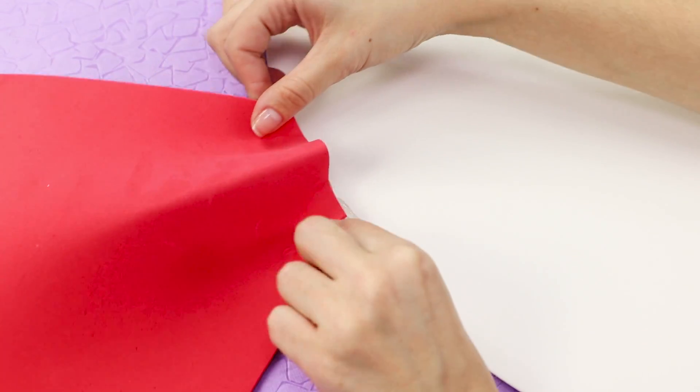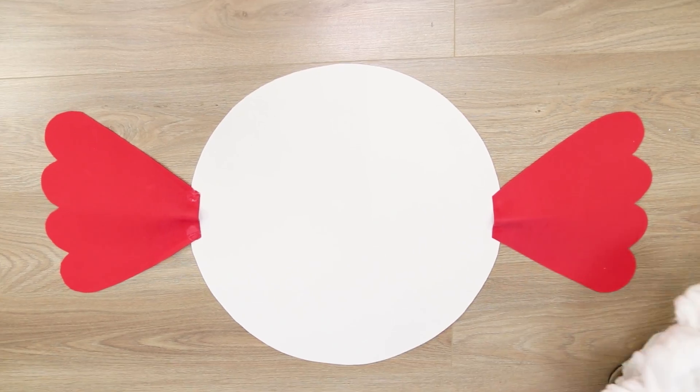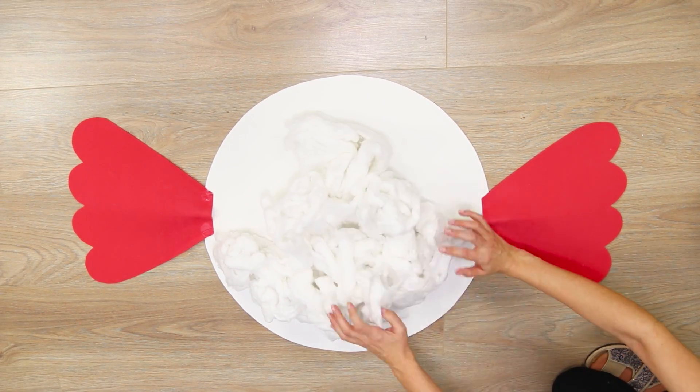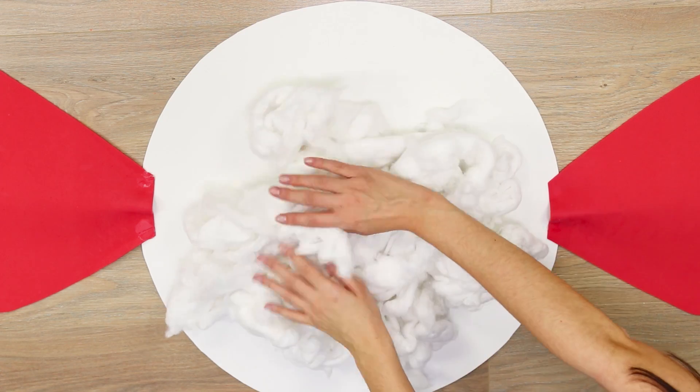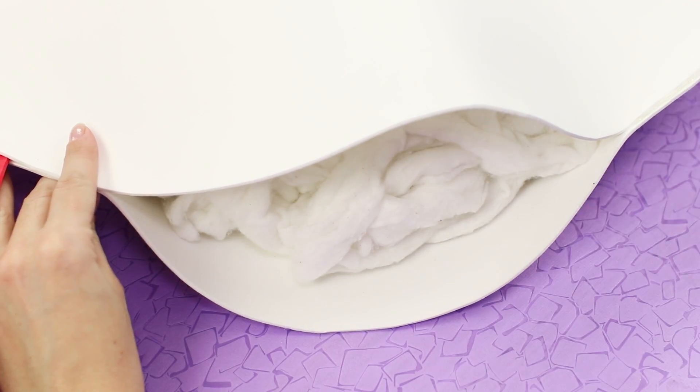Take a hot glue gun and glue the bows from different sides of the circle. Place some synthetic stuffing or cotton in the middle of the circle, cover it with the second one, and cover the perimeter with hot glue.